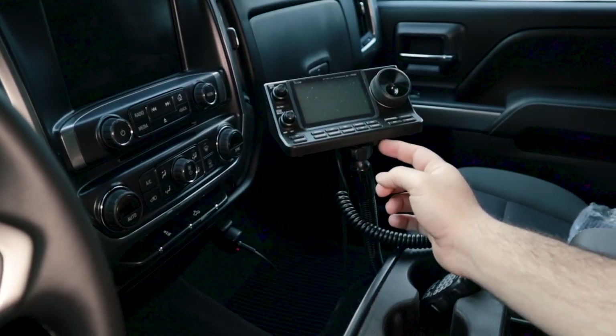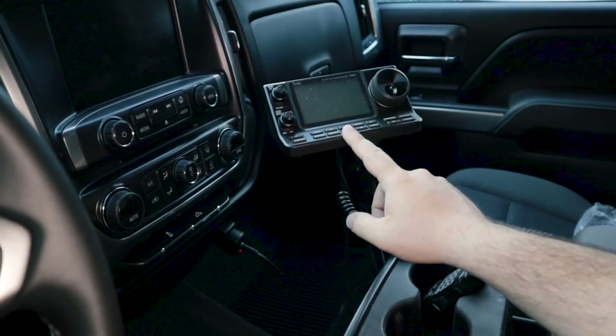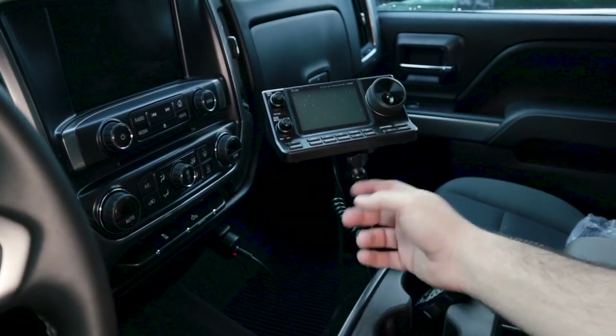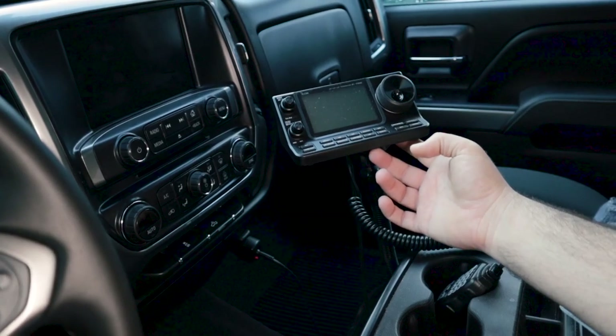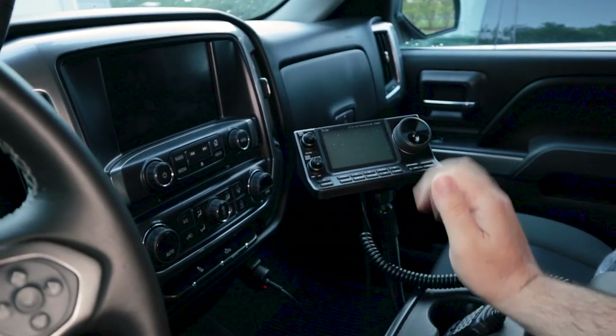I didn't buy an additional mount for the head unit, so it's not the most secure — it's come off a couple of times. I need to go back and get the proper mount. I reused the one from my Kenwood, offsetting some holes, and it's worked fine for over a year. Now, you want to route cables out of the way. We'll go under the vehicle and I'll show you what I did for power and getting the coax to the antenna on the back.